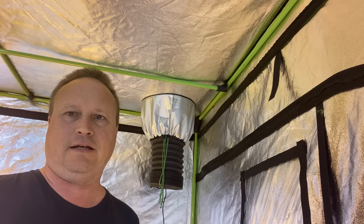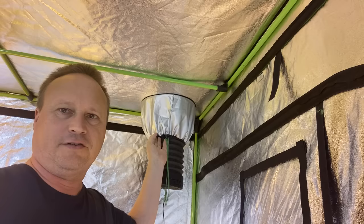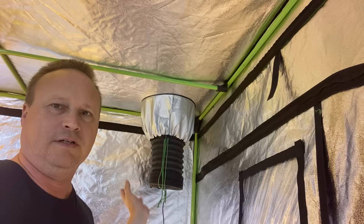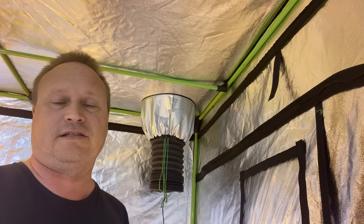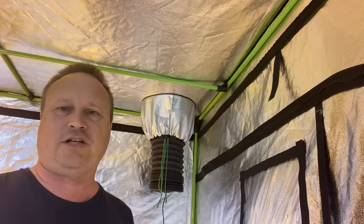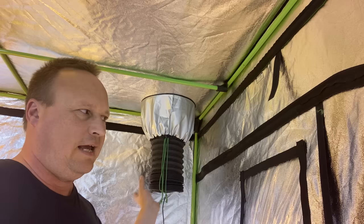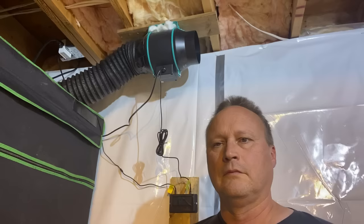This tent setup will get very, very warm with the HPS and metal halide lights inside, so it is necessary to put in some ducting connected to a fan outside. As you can see, I have six inch ducting that vents through tubing, sealed nicely, and connects to a fan on the other side that sucks all the air out. I have it in the top corner of the tent where the air is warmest — that's optimum. You can also connect this to the light housings to remove heat from the lamp directly, but I found that not necessary.